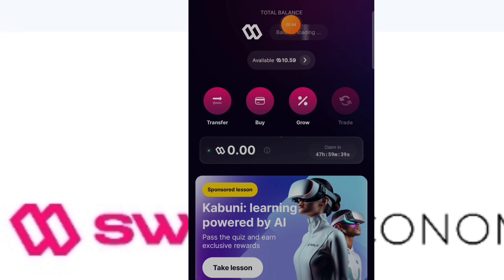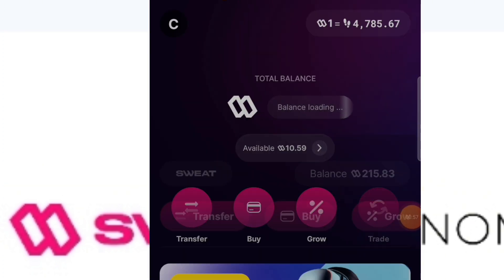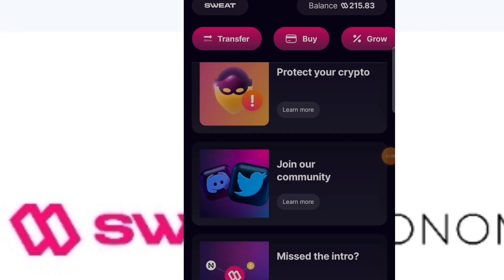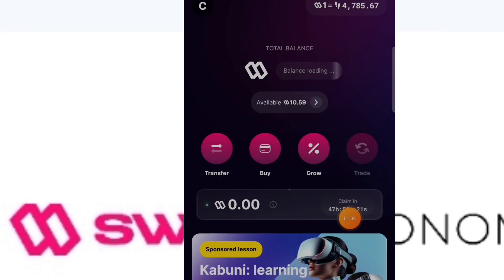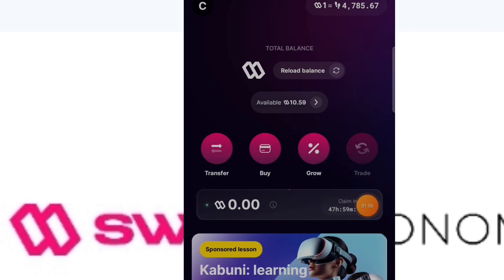Currently one sweat coin is equal to 4,780-85 steps. While your phone is with you and you're walking, you'll just be accumulating coins passively. Make sure you open the app every day to claim your bonus.